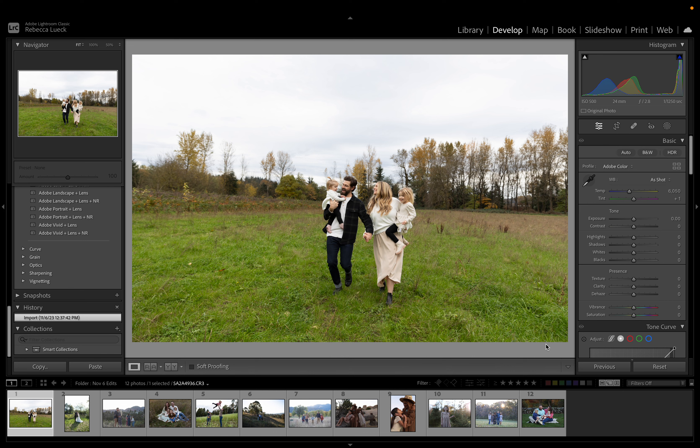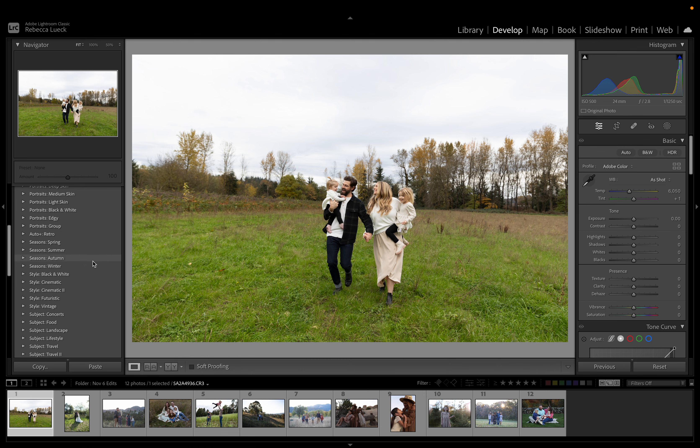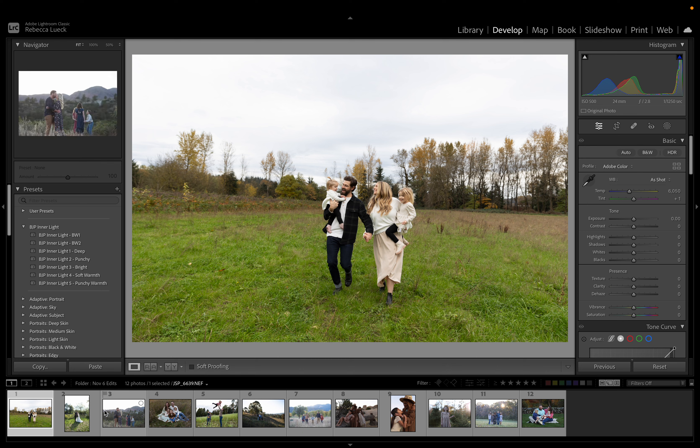I have asked a bunch of photographers to send in some photos, some raw files that they've taken, that they'd like me to edit with my presets so I can show them what I would do and how I would edit them. I have 12 images loaded in here and we're just going to go through them.